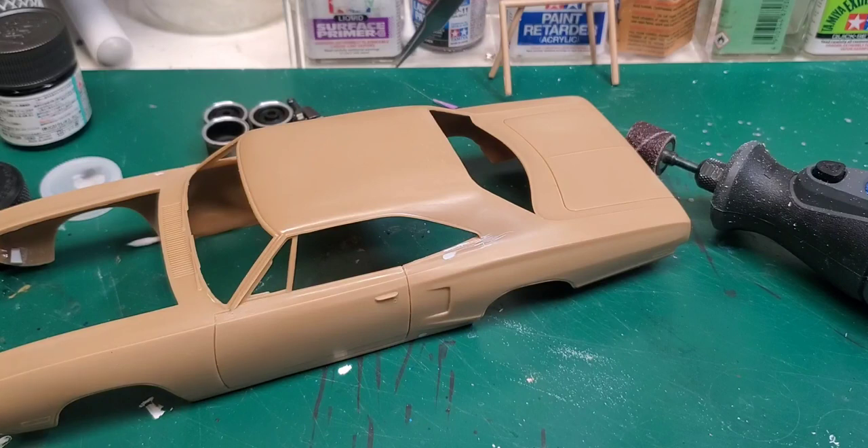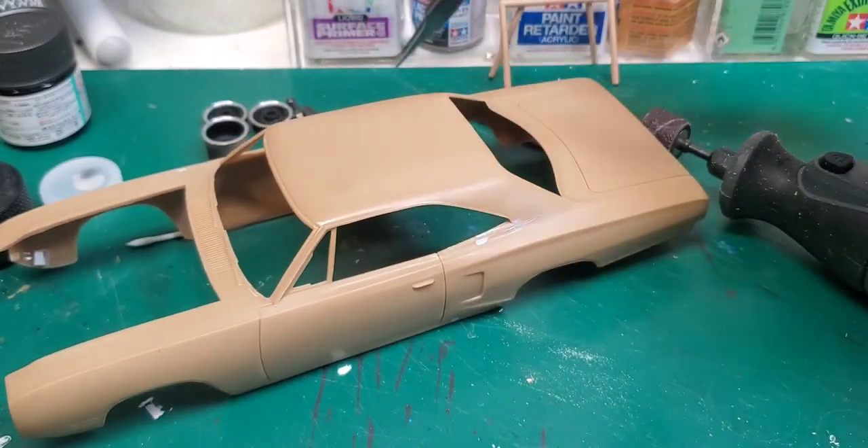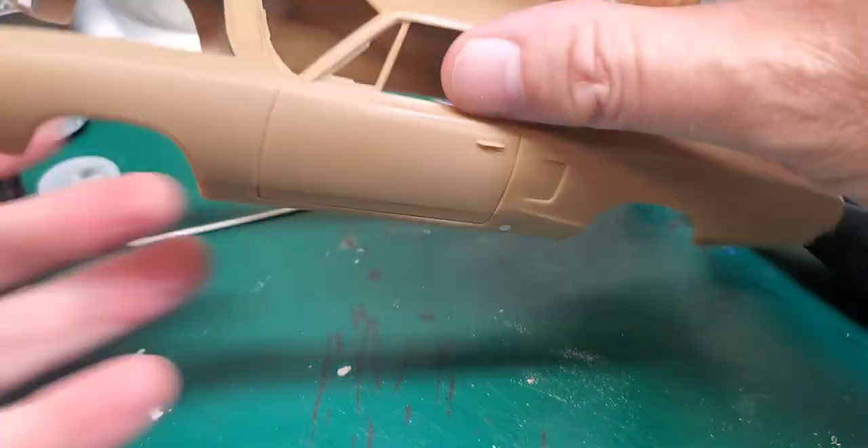Alright, let's get this video going. We're working on the pro street thing — the Super B Cornet. We have the body all ready to work on.